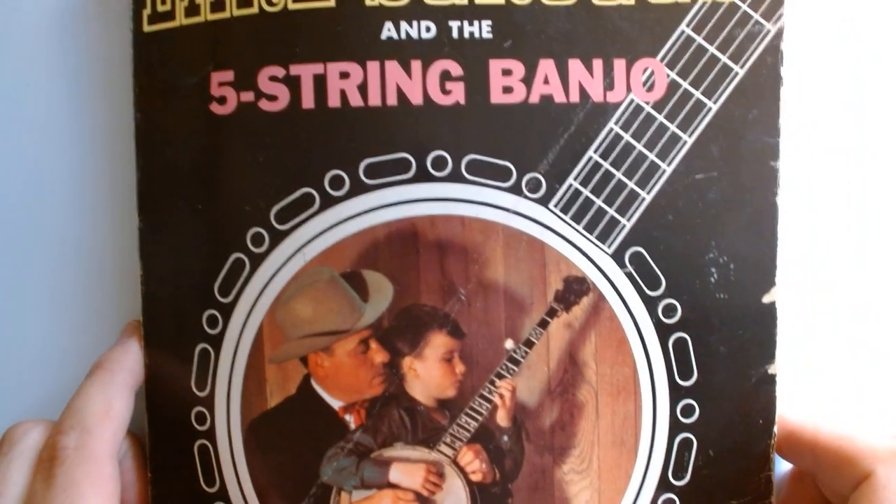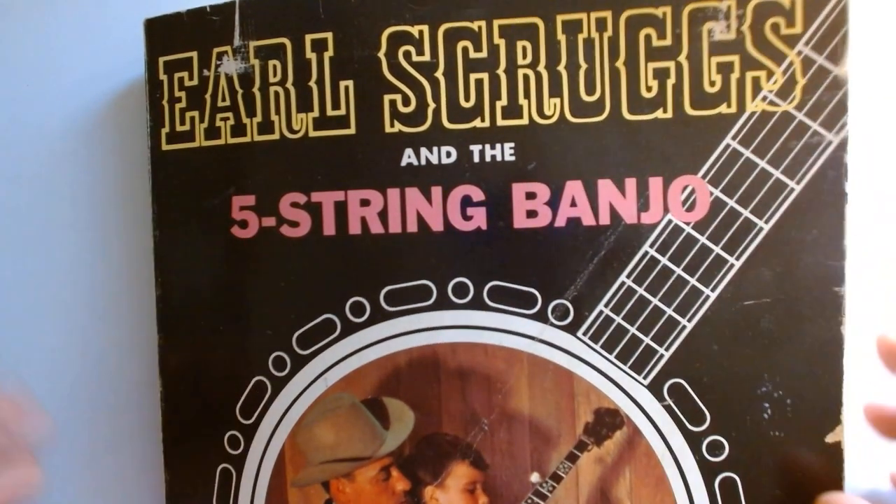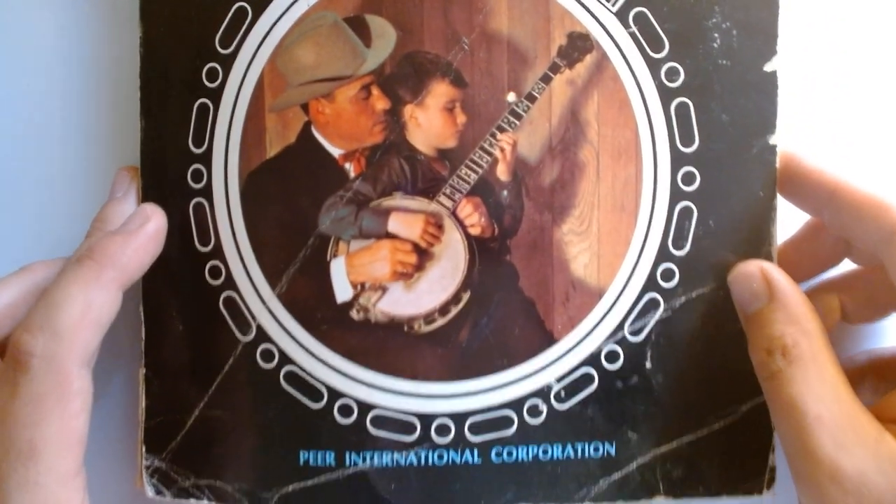Hello everybody. It's come to my attention that y'all haven't been reading your Bible — just kidding. However, our Lord and Savior Mr. Earl Scruggs had a little bit of advice when it came to something that is a lot of how and what you sound like on this instrument.